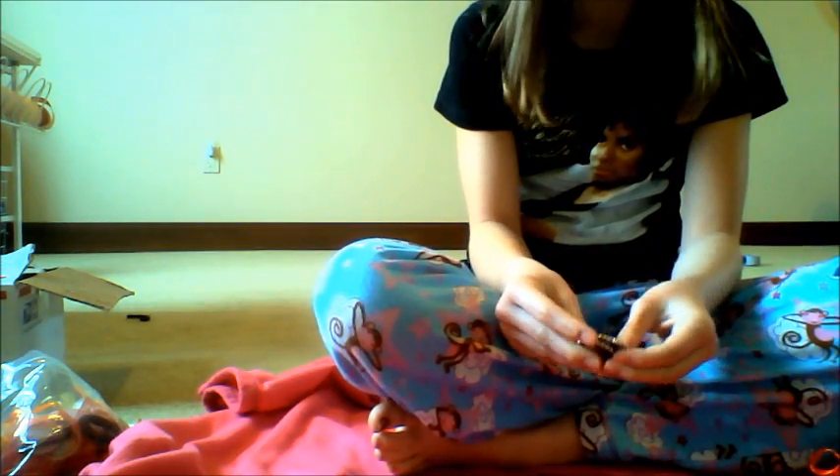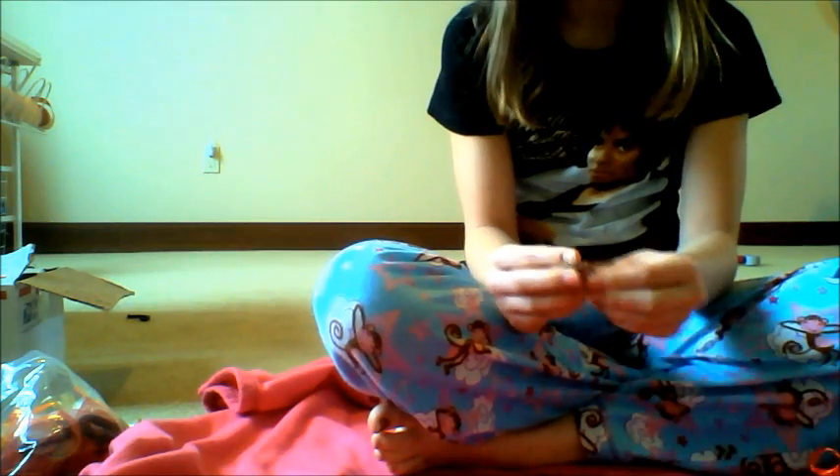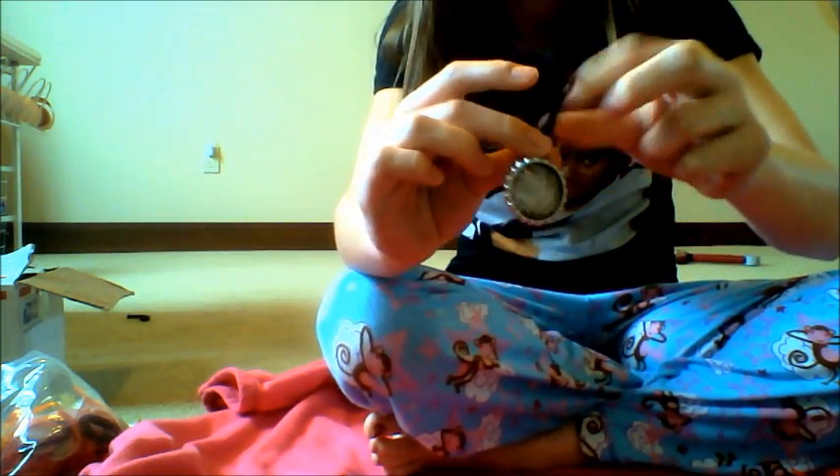Hi guys! Today I'm going to show you how to make bottle cap necklaces. These are really easy and the only pain is trying to get all the supplies, which you kind of have to order online if you don't live by Hobby Lobby or Michaels. They look like this and you can swap them — they're chokers that go on your neck. They're super easy to make and that's what the bottle caps look like.